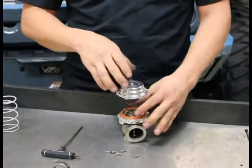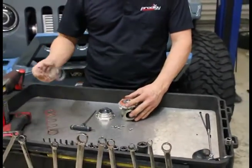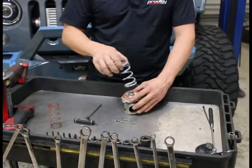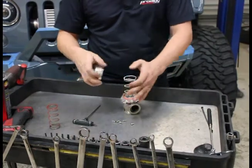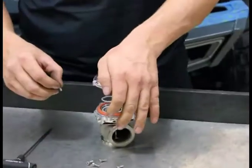Look how big the spring is. It's real simple — take the top off, red's out, white comes back in. Seat it good. There are little rings on what it sits to right here. Get it on there.